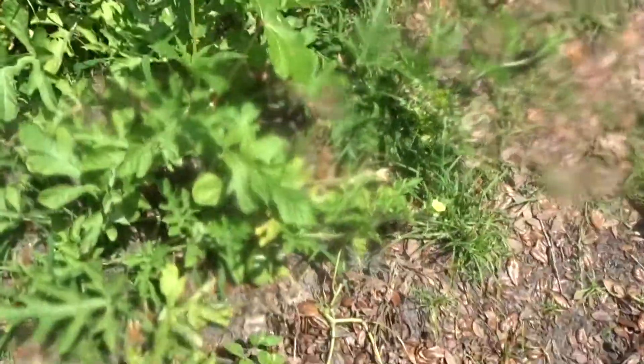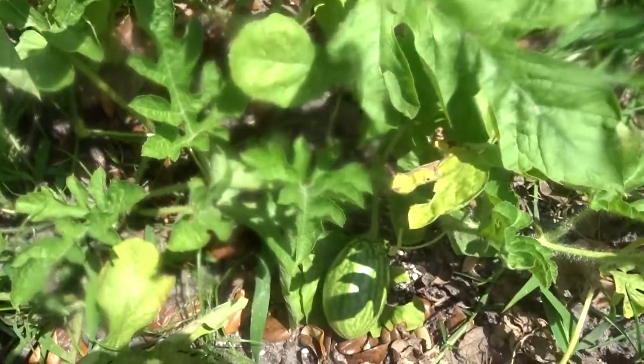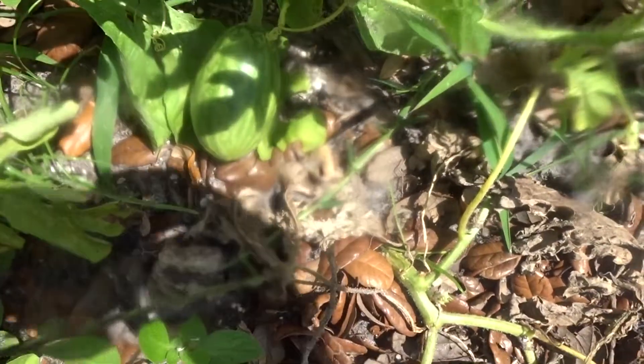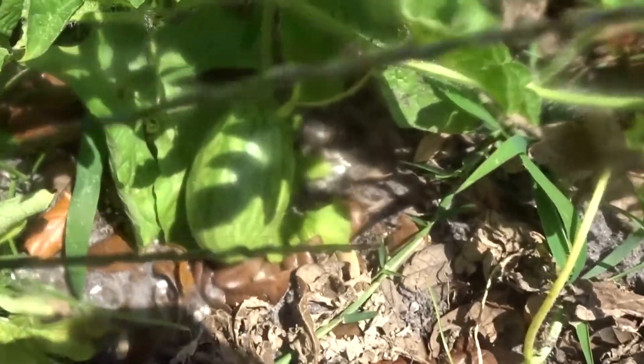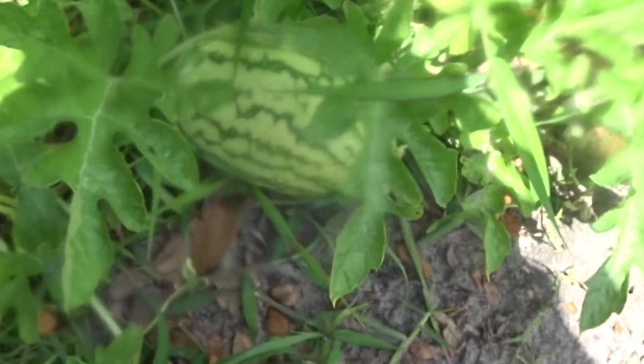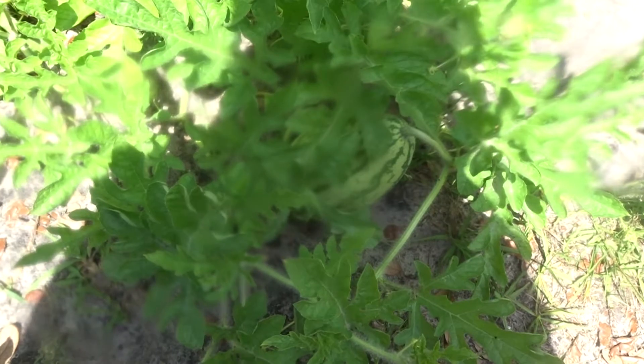Right here is watermelon — so now we finally have our little watermelons on, as you guys can see. You see that watermelon? Let me zoom out a little bit. And here's more little watermelon right here. We have our little watermelon vine — there's one right there I can see. So yeah, our watermelon is coming.